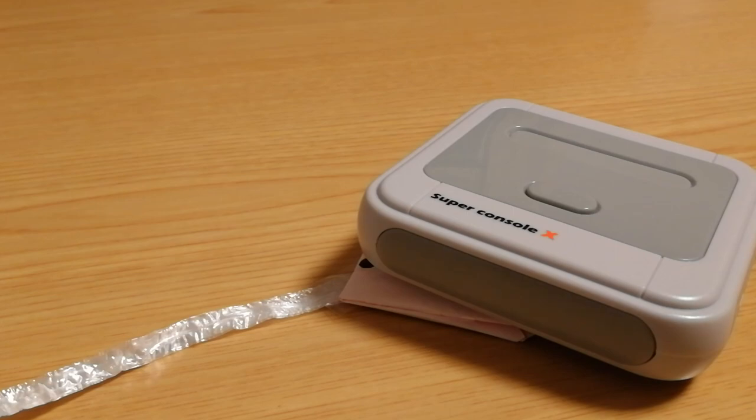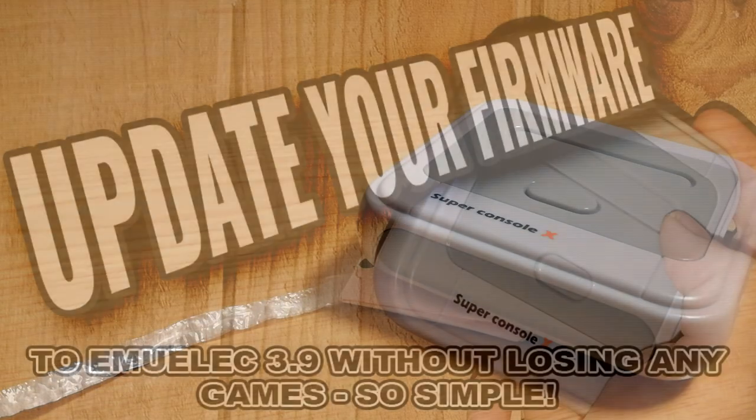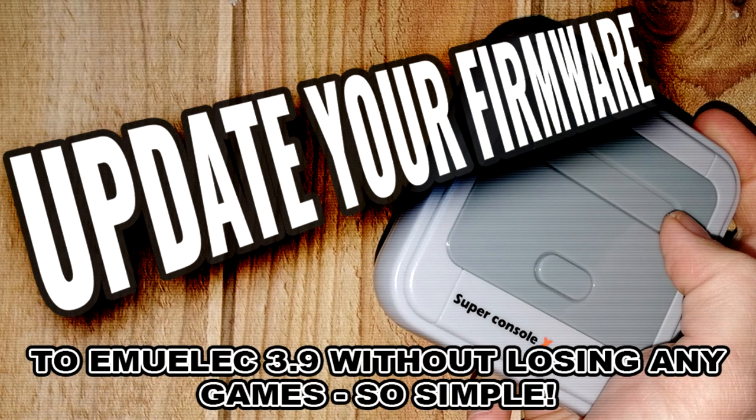Super Console X time! Today we will easily update your firmware to MULX 3.9 without losing games.